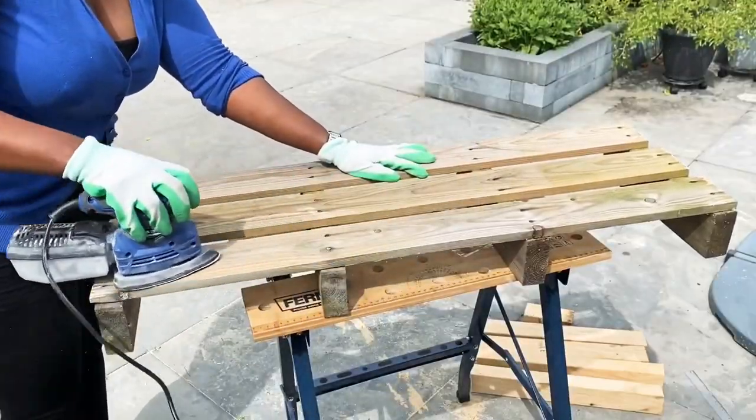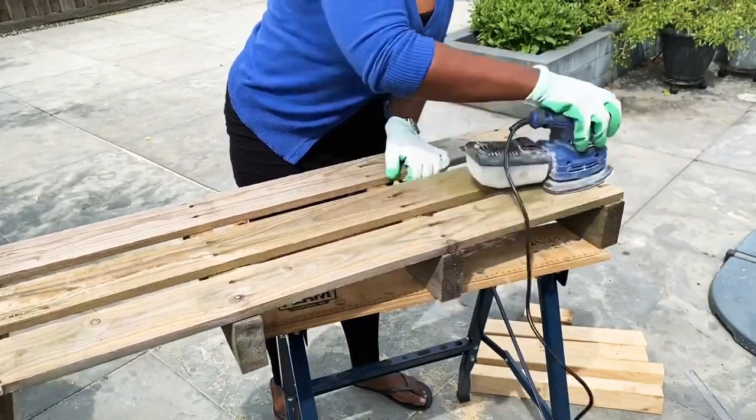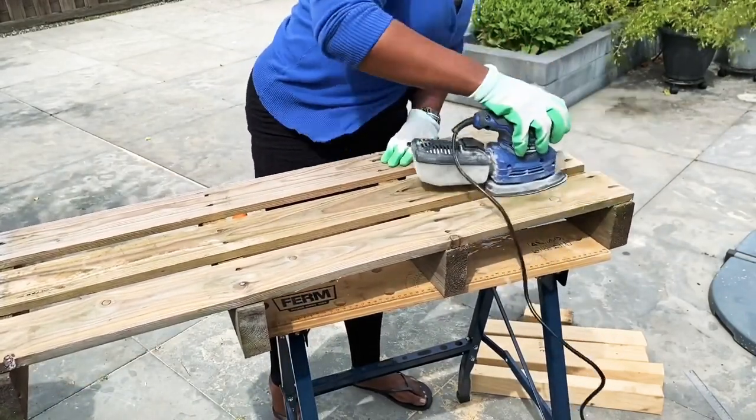Once I had all the parts I needed for my bench, I started sanding every piece down, making it nice and smooth for a clean finish.